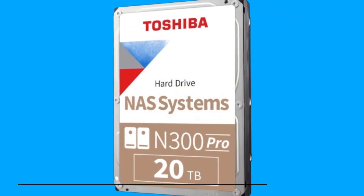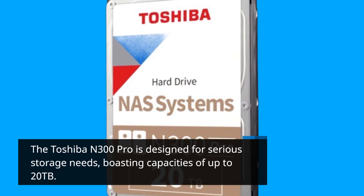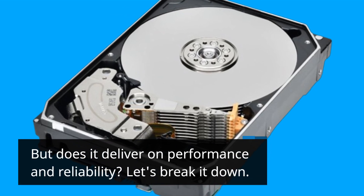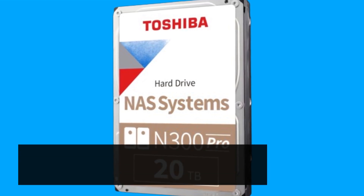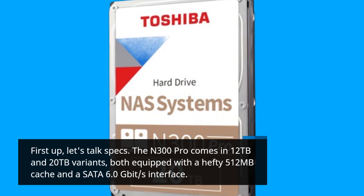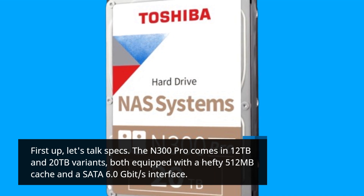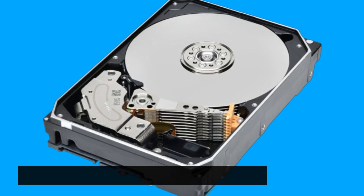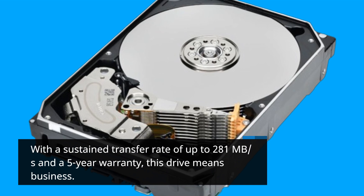The Toshiba N300 Pro is designed for serious storage needs, boasting capacities of up to 20TB. The N300 Pro comes in 12TB and 20TB variants, both equipped with a hefty 512MB cache and a SATA 6.0Gbps interface. With a sustained transfer rate of up to 281MBps and a 5-year warranty, this drive means business.